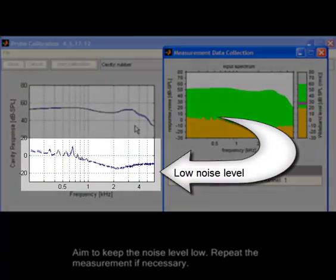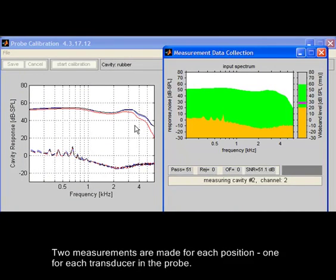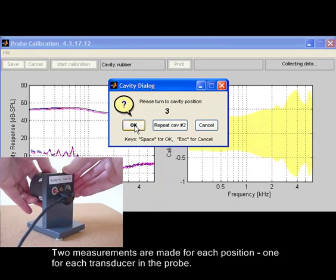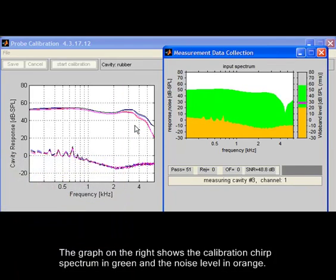Aim to keep the noise level low, and repeat the measurement if necessary. Two measurements are made for each position, one for each transducer in the probe. The graph on the right shows the calibration chirp spectrum in green and the noise level in orange.